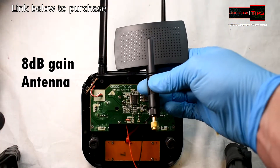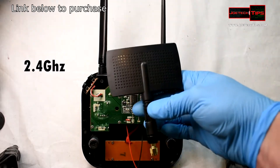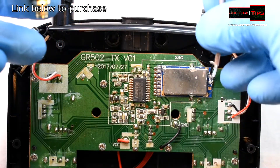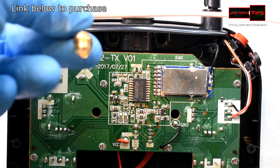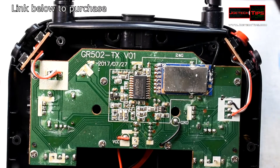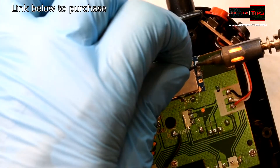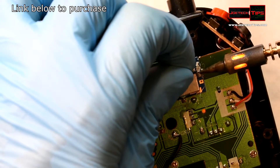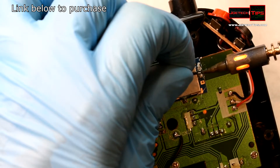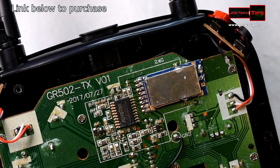This is a high-gain, high-dB antenna for 2.4 gigahertz. On the side of this, we're going to drill a hole in the back of the chassis because now we have a real antenna — we can use any antenna we want. This one happens to be high gain and it's directional, so that's what we're going to use.